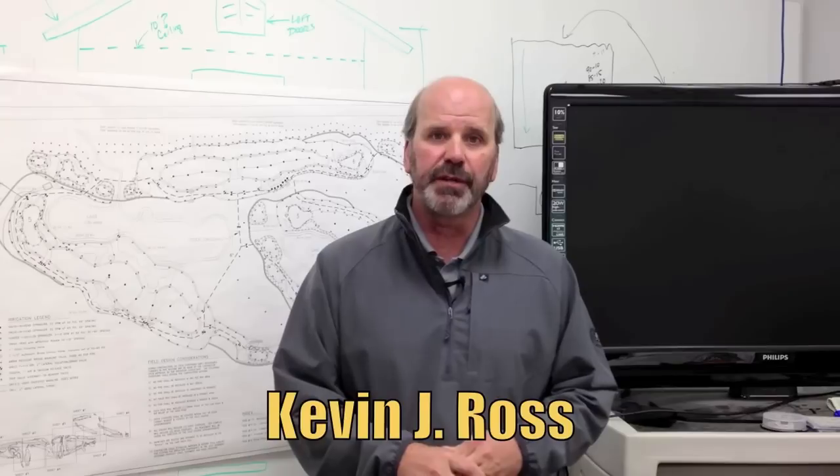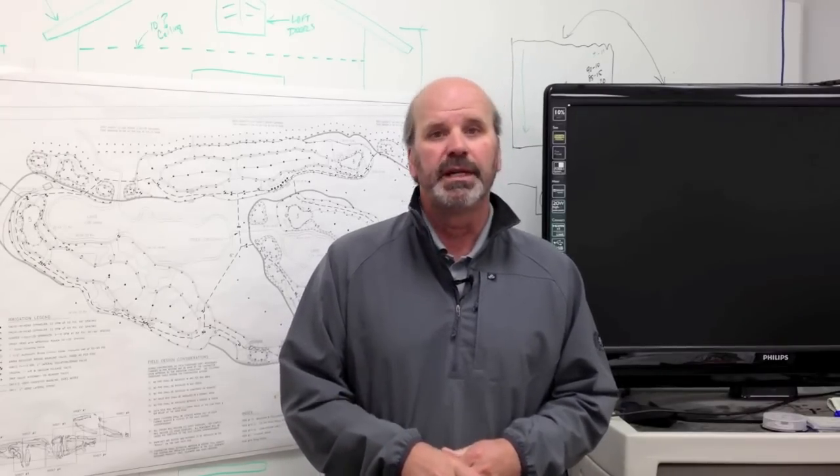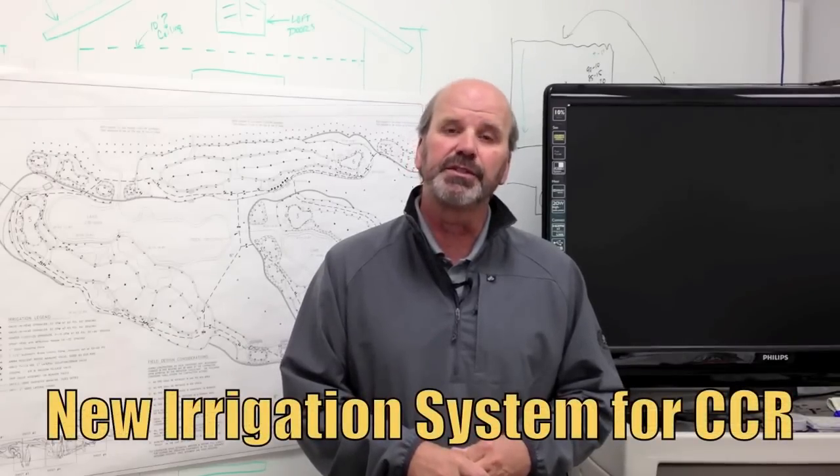Hi CCR members. For those of you that don't know me, my name is Kevin Ross. I'm the Director of Golf Course Management for the club. And as many of you do know, we started a new irrigation system this fall.